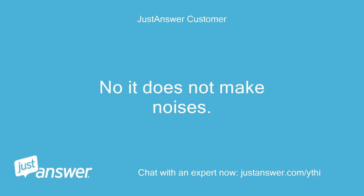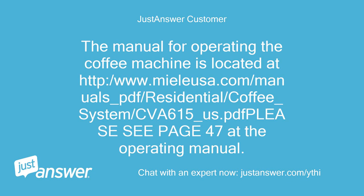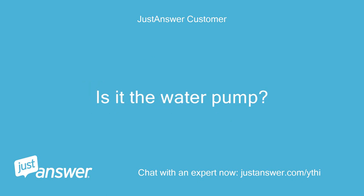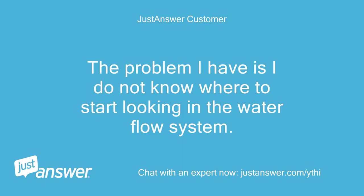No, it does not make noises. The error message is EXPEL ERROR. However, the process for troubleshooting and resolving the problem as described in the manual does not solve the problem. Is it the water pump? Is it a valve? Is it related to tubing? The problem I have is I do not know where to start looking in the water flow system.